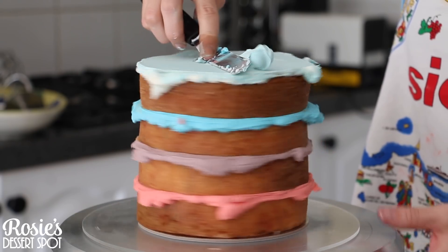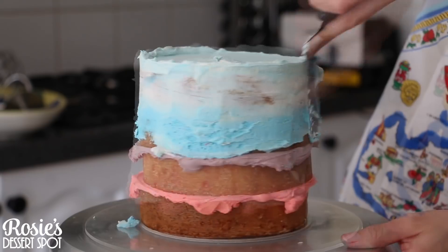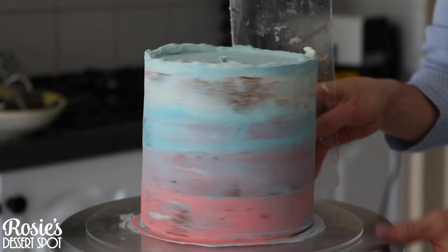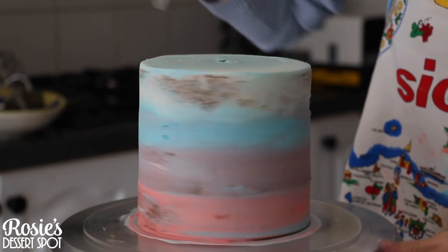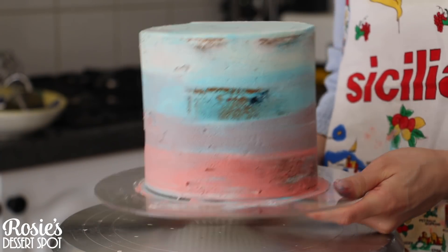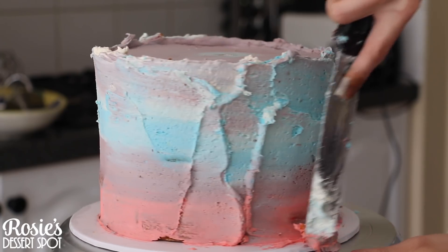Build a 6 inch and an 8 inch bottom tier and then create a crumb coat around the whole cake. It doesn't really matter what color you make this — the buttercream is pretty opaque, so when you go over it in white at the end you won't be able to see through to the color underneath, so no stress here. Pop it into the fridge to set for at least 20 minutes and then work on your bottom tier.